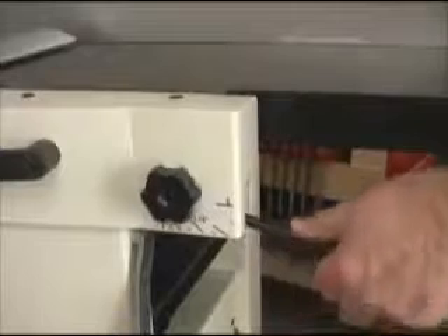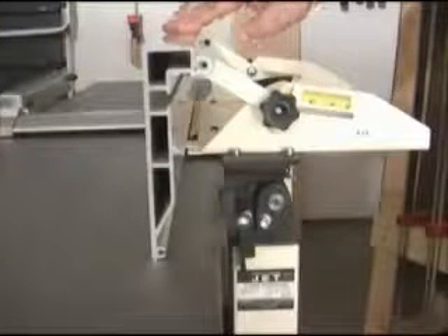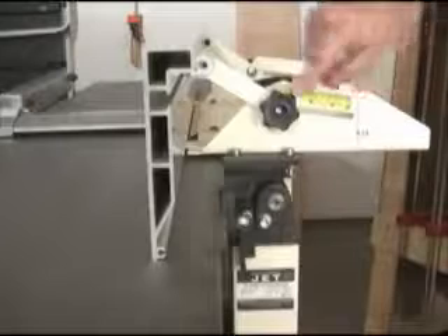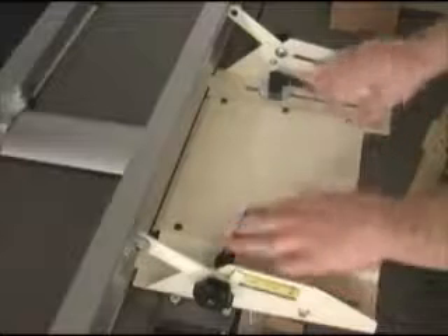The in-feed and out-feed tables are adjustable for height. For cut depths, loosen this knob, push the handle to wherever you need for that cut, tighten the knob, and you are ready to go. The extruded aluminum fence is 6 inches tall, very rigid, and can be adjusted for bevel cuts up to 45 degrees using this scale and adjuster. Positioning the fence on the joiner table is done with these wide-spaced handles that give you great stability when tightening down.